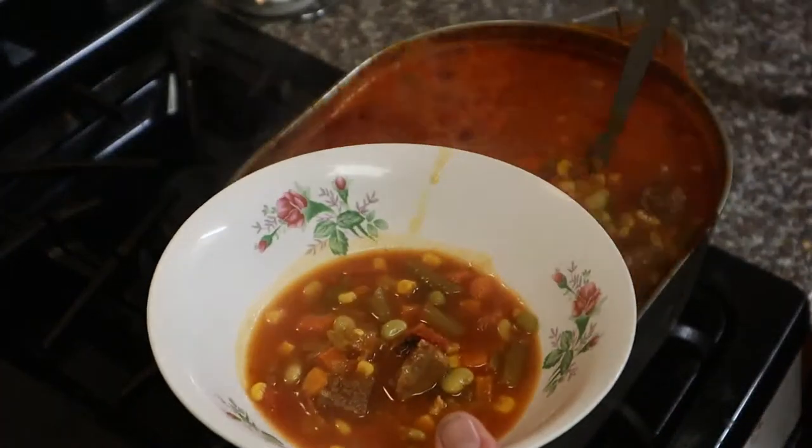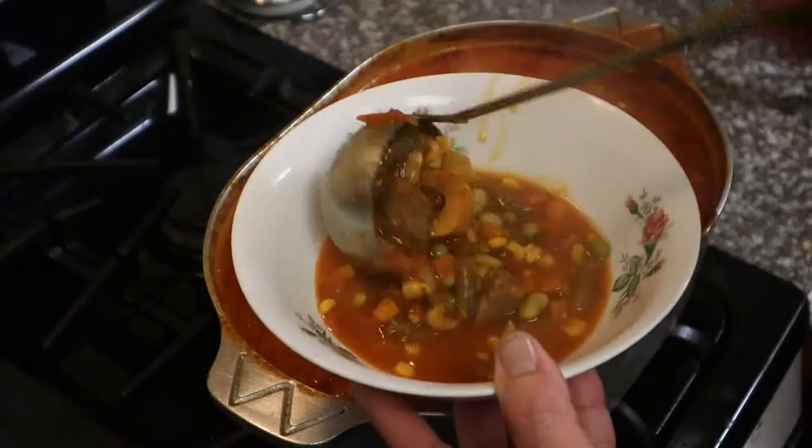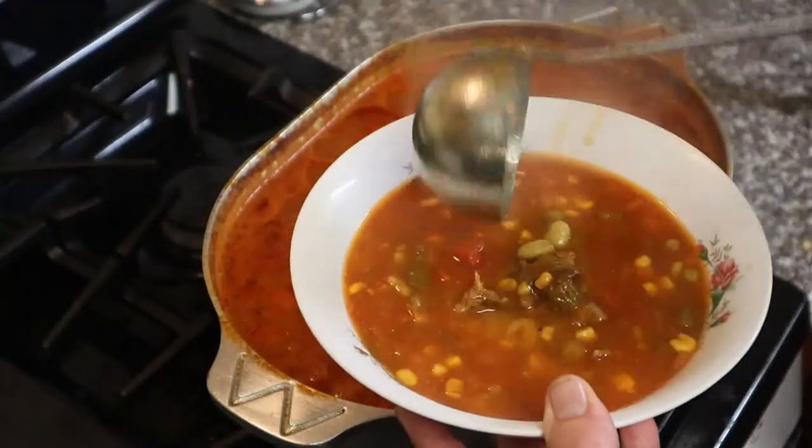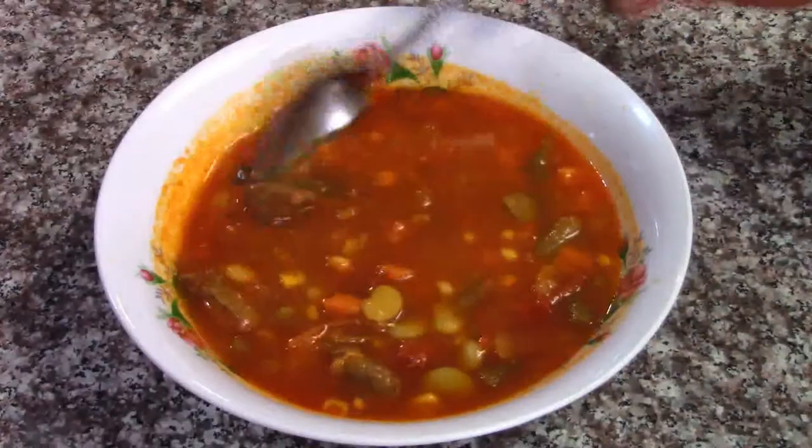Look at that gravy on there — oh yeah, this is gonna be good! Hope you enjoyed the recipe. Don't forget to like, subscribe, click that bell for notifications, and y'all cook that!